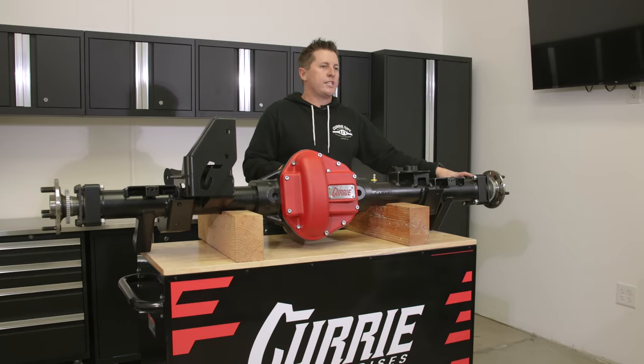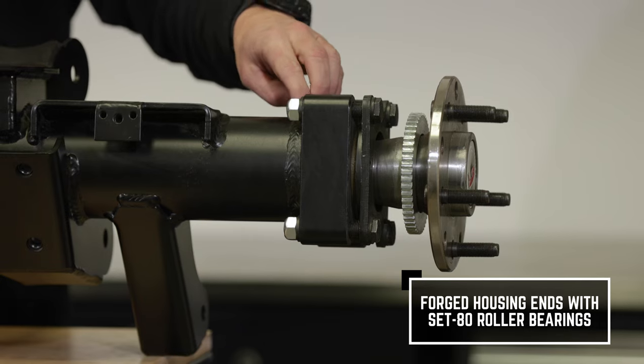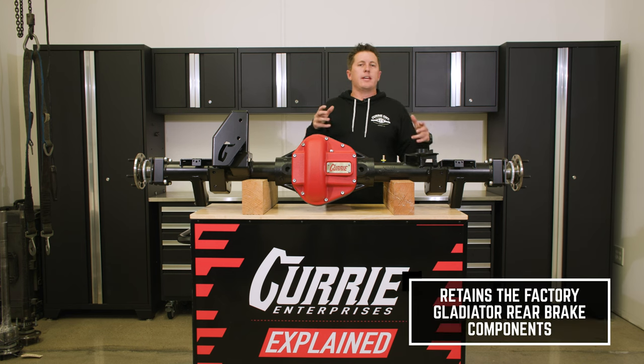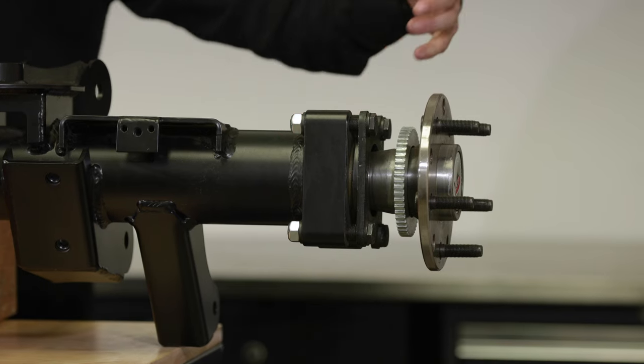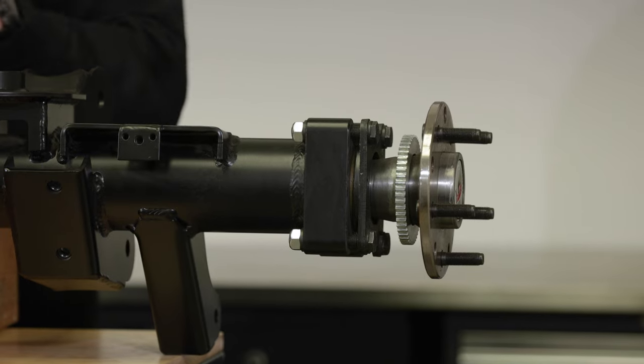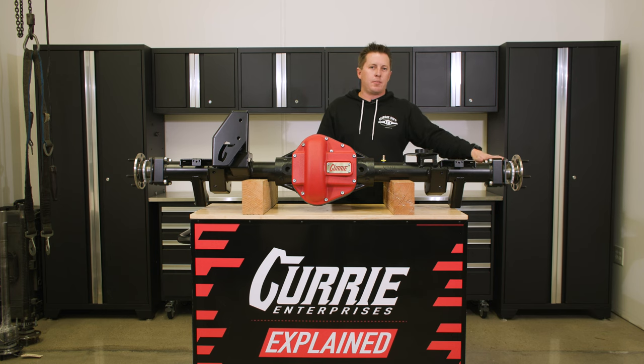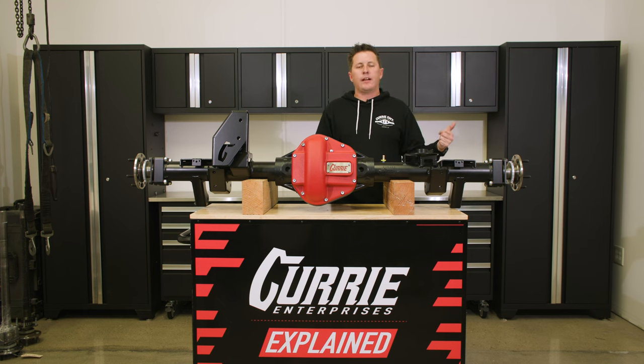Next are our housing ends. It's a forged housing end designed around a Super 80 roller bearing. We created our own retainer ring and tone ring. You take your stock brakes, take the backing plate off, wedge the backing plate between the retainer plate and the housing end, then put your stock rotor and caliper on — giving your Jeep the same brake it had before. They've done a lot of research on the brakes, and everyone's running up to 40-inch tires with them successfully. All the wires and brake lines are routed in the same spot, and your stock brake lines with all the stock mounts will bolt right up.